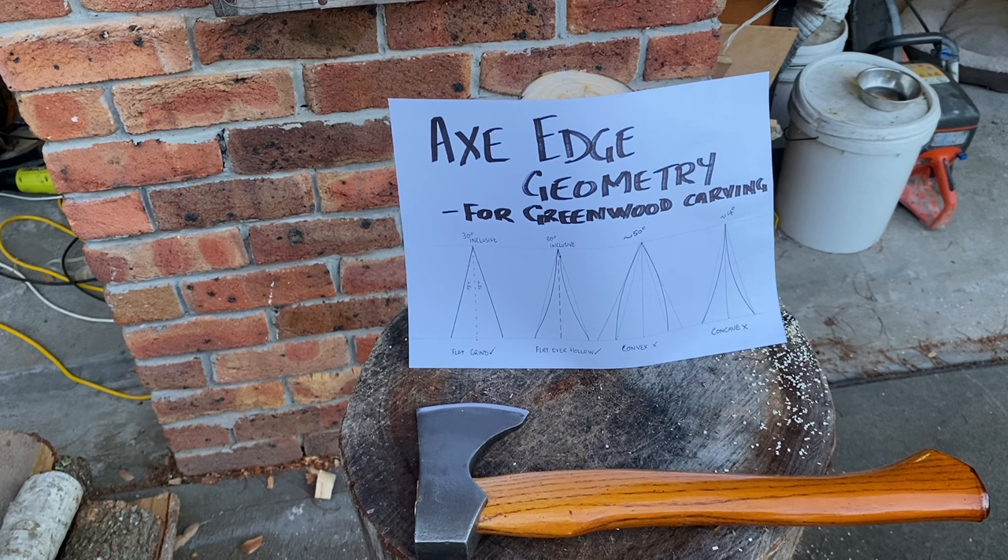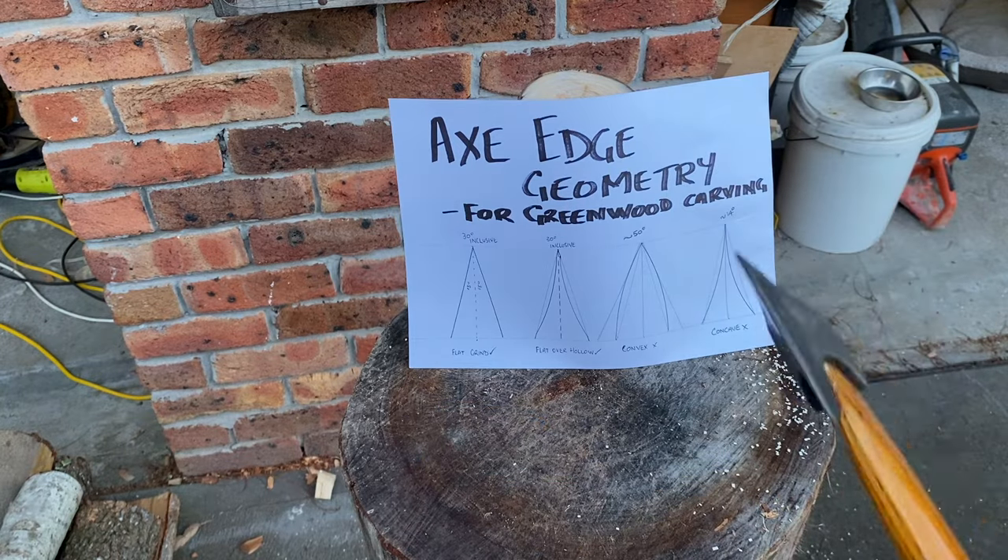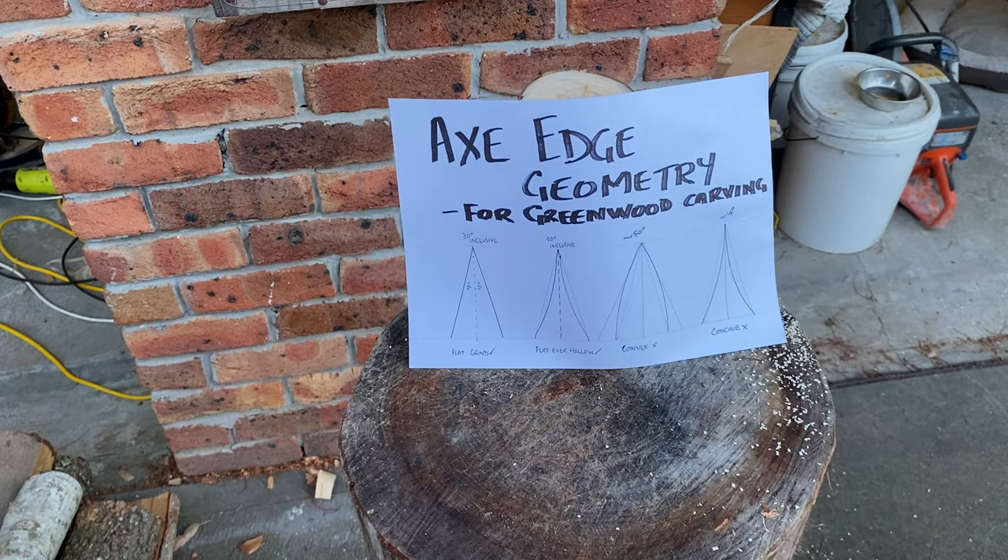Hey folks, here's part 2 talking about axe edge geometry. This is the axe I was talking about yesterday with the convex grind. I'll give you a quick demo on how it performs and I'll take it off, sharpen it, and show you how it performs after that. So I'll get into it.